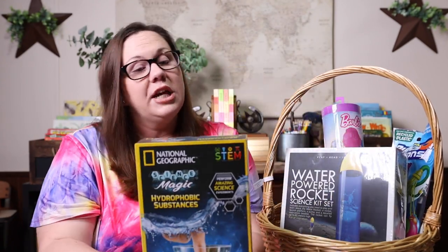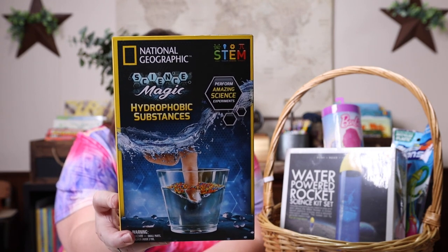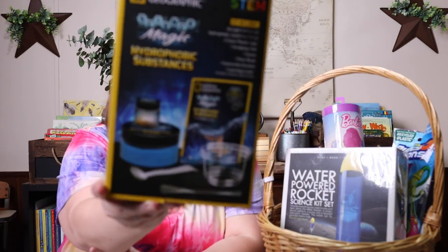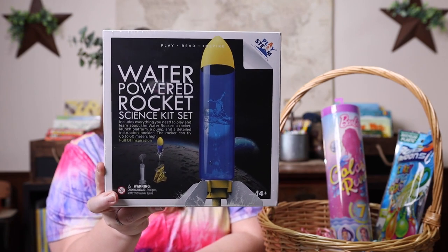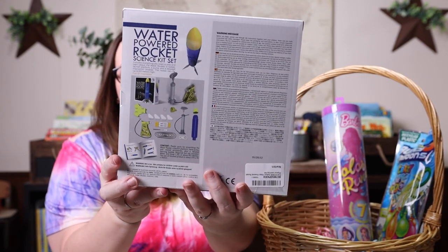Of course, I had to throw some education in there, so I grabbed a few science kits. This one is by National Geographic — it is a science kit on hydrophobic substances, and I'm very excited for all of the things it includes. And then when I told Kevin that our plans were Just Add Water, he immediately said he's always wanted a water-powered rocket. So we grabbed a water-powered rocket science kit set — he is excited to do that with her on one of their daddy STEAM days.